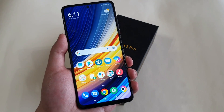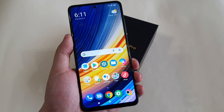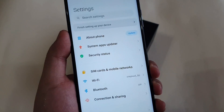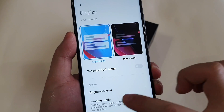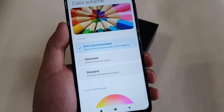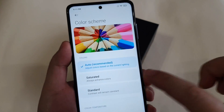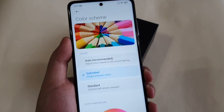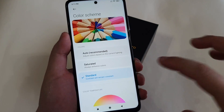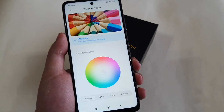Everyone has different preferences when it comes to screen color scheme or tone. You can adjust it to your liking by going to Settings, then Display, and selecting Color Scheme. You can set it to Automatic, which I always use, or Saturated for more vivid colors, or Standard, though the screen will be a bit yellowish. You can also change the color temperature to your own liking.